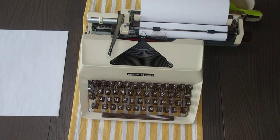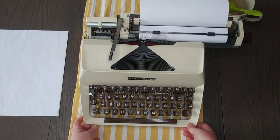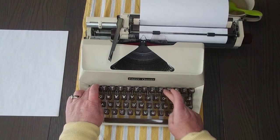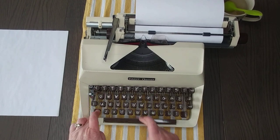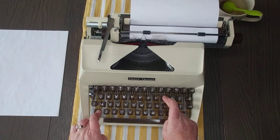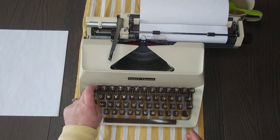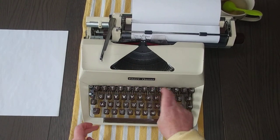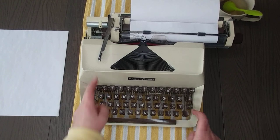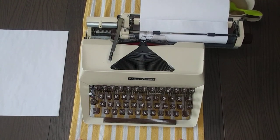Let's go ahead and do our typing demo. This is a 1973 Facit — and if I'm saying it wrong, let me know. Let's test out all the keys. I like how clear the font is. The backspace works really nicely, and it looks like this is 12 CPI.